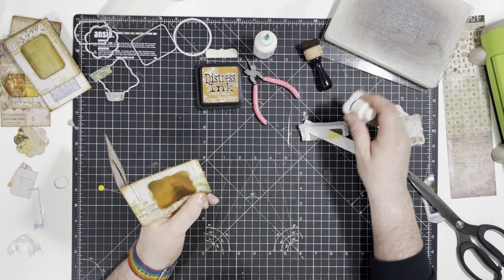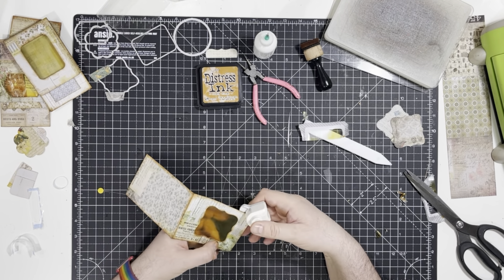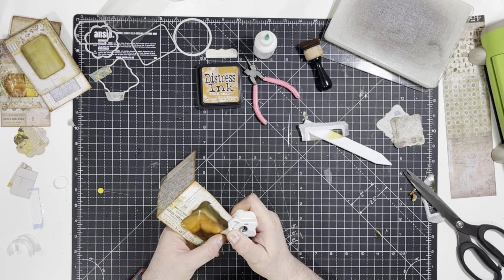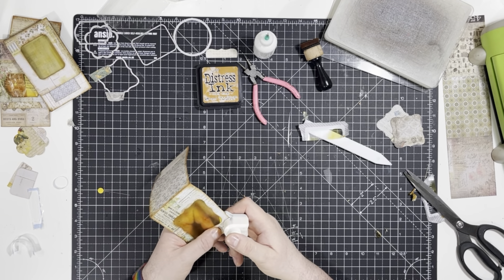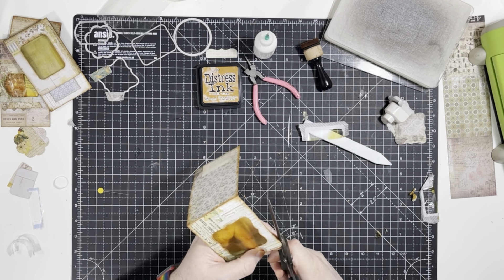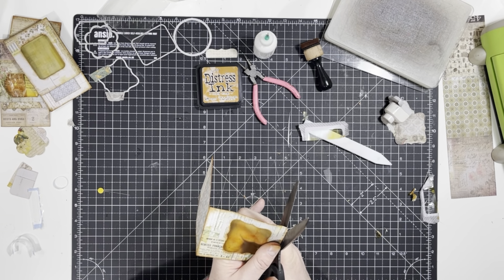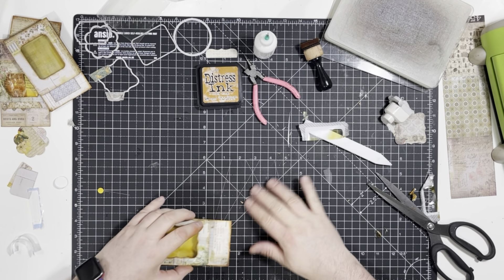I probably should wait until it's dry before I round the corners, but since when have I ever listened to my own advice? Oh it didn't go very well — it wasn't in properly, that's why. So just shape that a little bit. That's all right, it's fine.